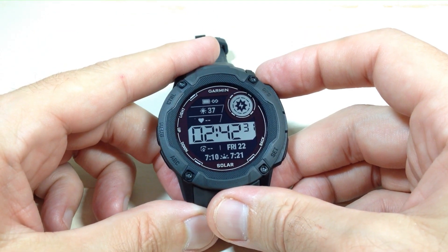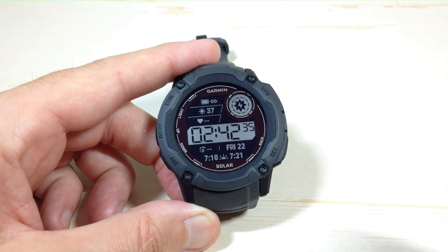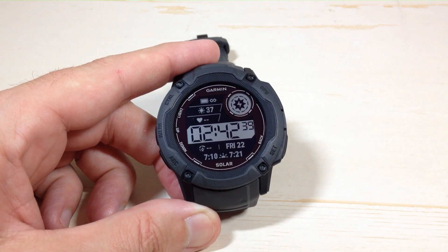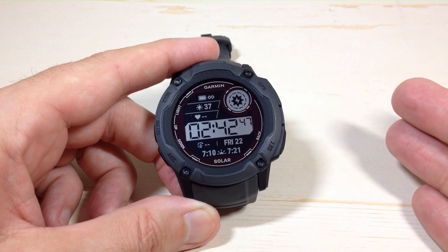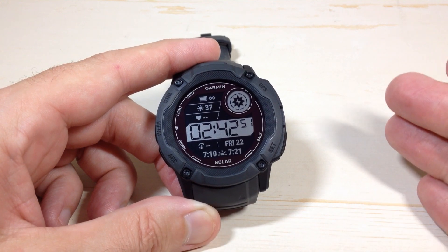Hey everybody, in today's video I'm going to show you how to turn on or off the Move IQ option on the Garmin Instinct 2X Solar Watch. Surprisingly, this is one of the most common questions I get asked about the Garmin Instinct — whether or not you can set up the watch to automatically detect when you're doing an exercise. I think the reason people ask this is a lot of people come from the Apple Watch, and the Apple Watch has this feature.